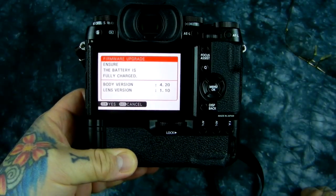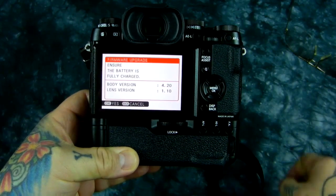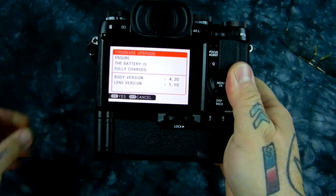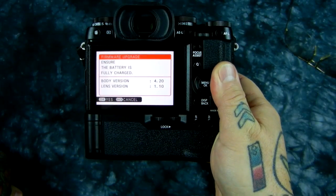Boys and girls, it is out. It's official. If you've got a Fuji X-T1, either black or silver, new firmware just came out. It was released by Fuji. It is version 4.20.